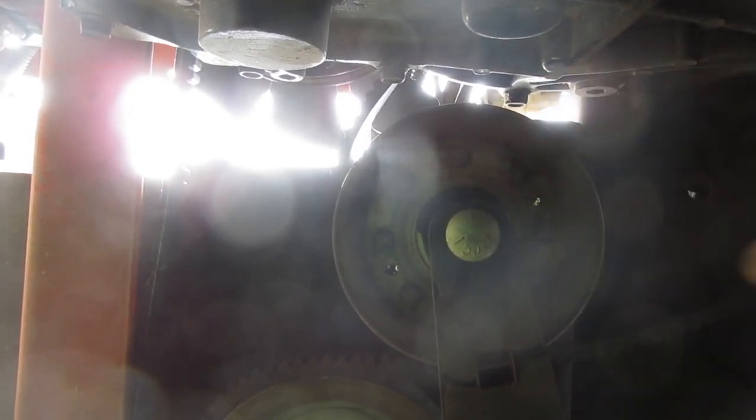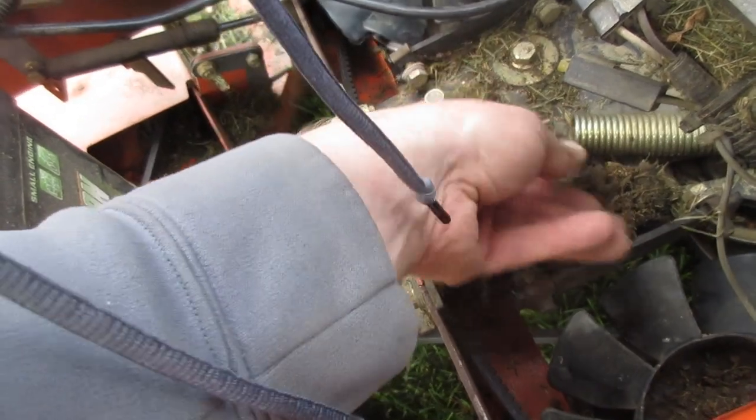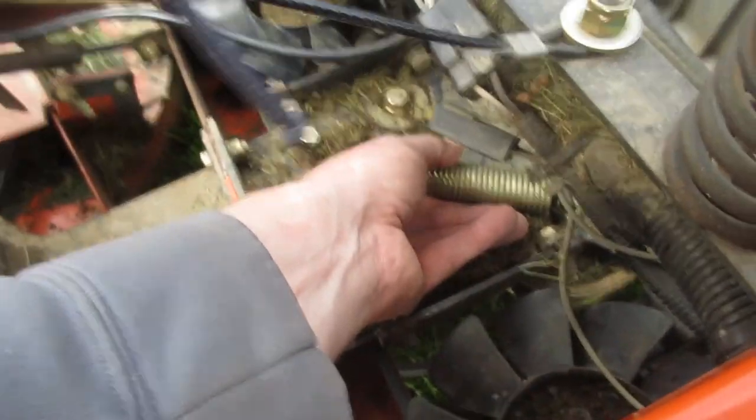This is the tensioner pulley. We'll go put the spring back on that and we should be all set. Once you verify you have all of the pulleys hooked together, you can re-put on the tensioner.